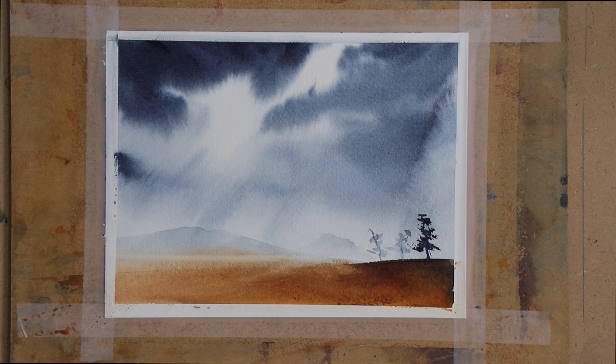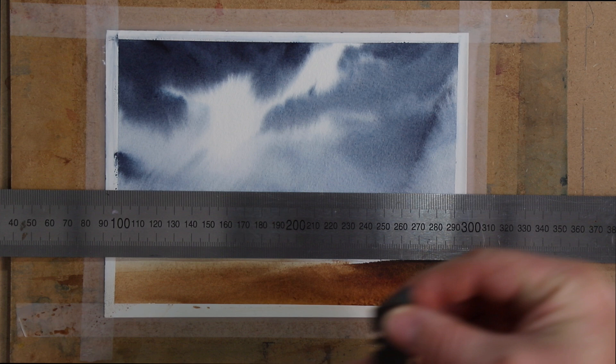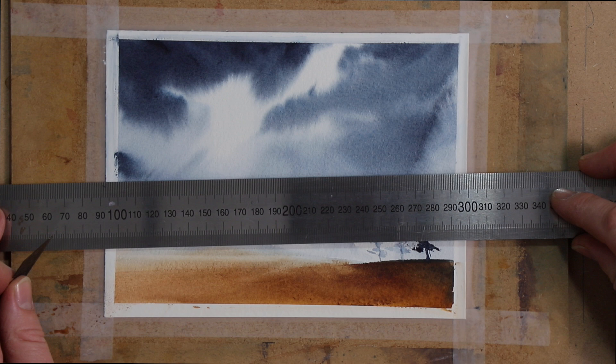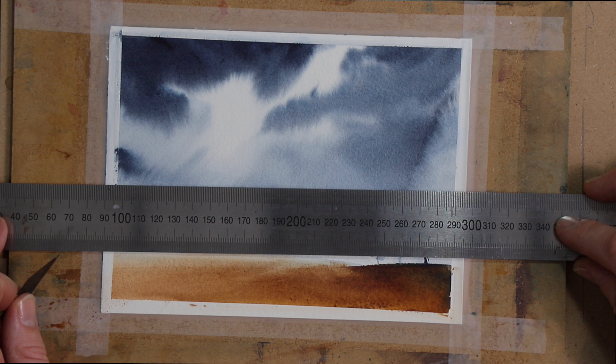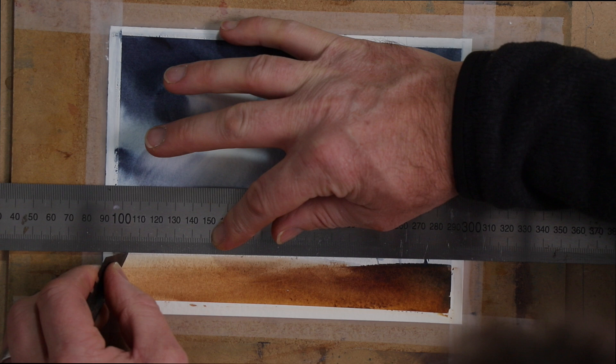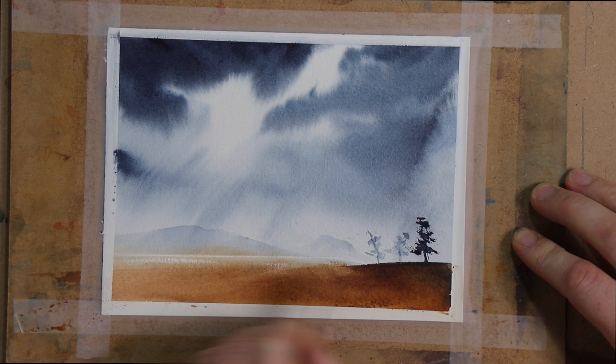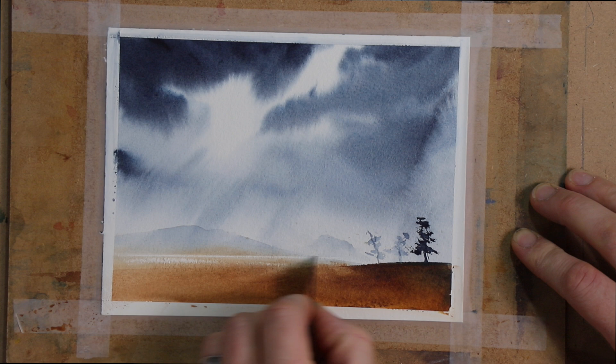If you wanted to accentuate that even a little bit further, you could get a ruler of some sort, put it down where you want it, and get a razor blade — something like an old Stanley razor blade. Decide where you want that line to be. Sometimes you need a bit of good light. Then you can just scrape a little bit back and forth where you want that line to be, take that away, and brush the paper away. You could accentuate that even further, taking it across to over there — which is pretty cool.